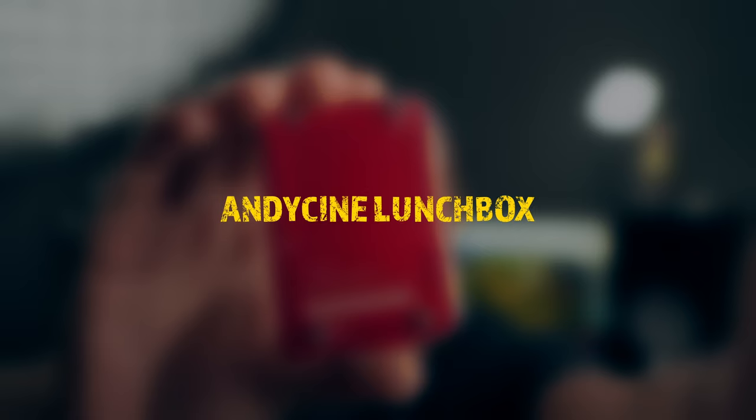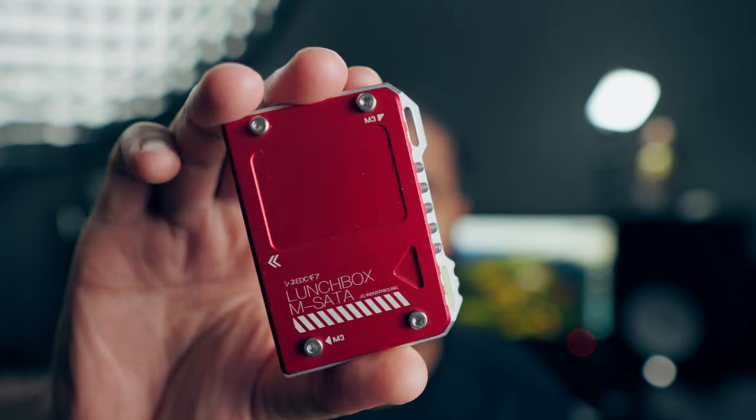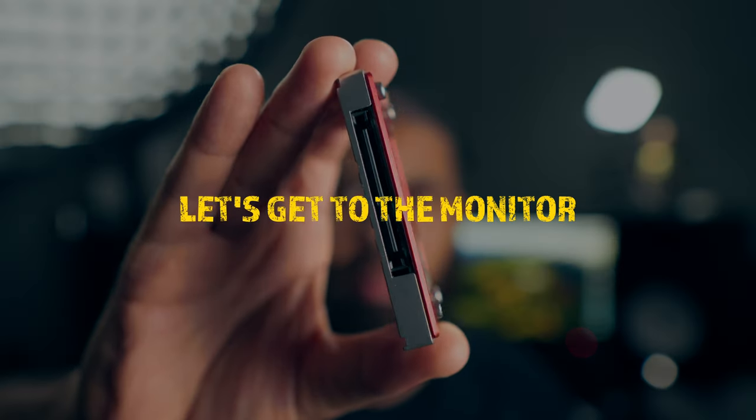I've used Andy Cine products in the past. I'm actually using one of their SSD converter things, which I'll show you. I love this thing because it goes perfectly in the Atomos Ninja. But let's get to the monitor.